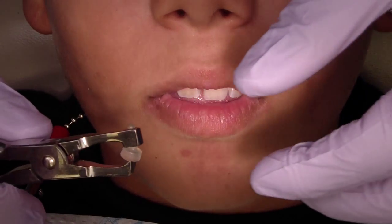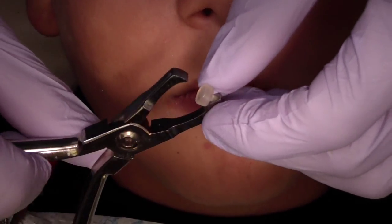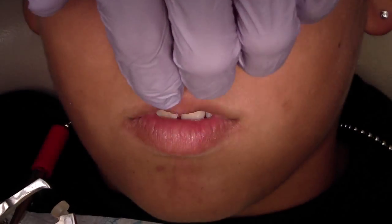You can also remove the band using the band removal device — band removers — and this just goes at the gingival third. Let's get you to open for me.